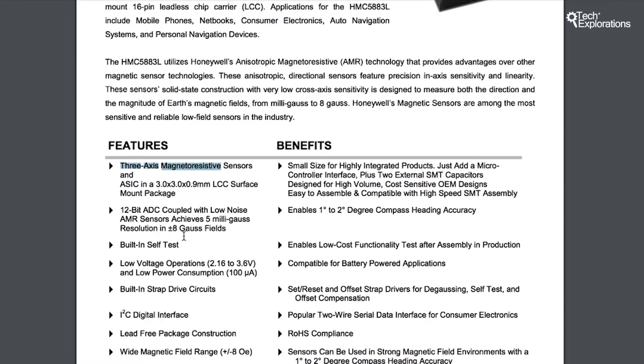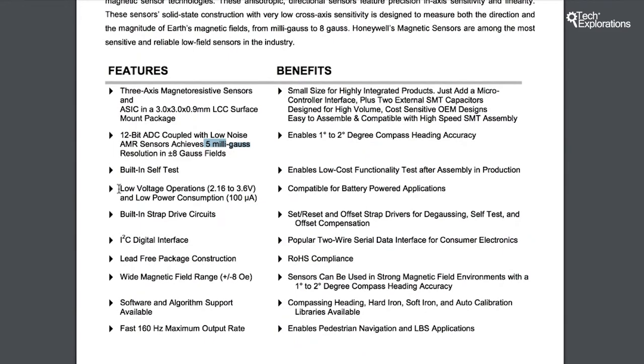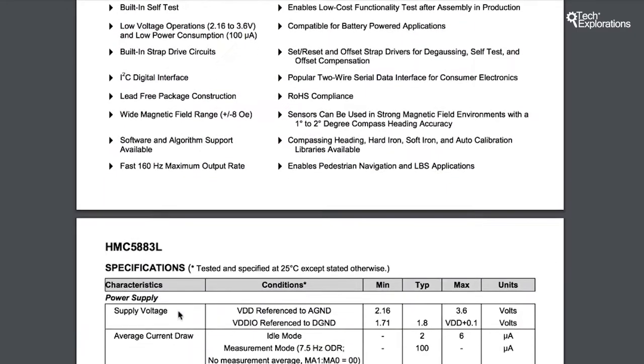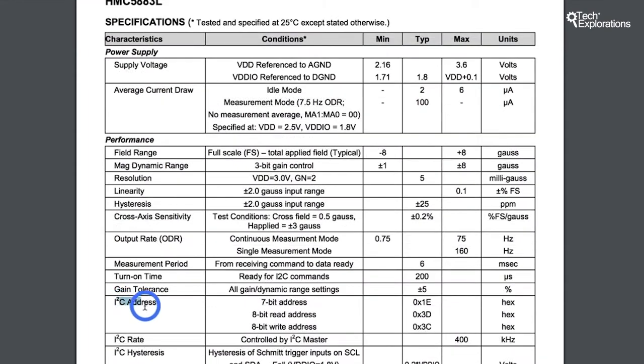In terms of measurements, it contains 12-bit analog-to-digital converters with low noise sensors, achieving a resolution of 5 milligauss — which is a very fine resolution. Power consumption is very low at just 100 microamps at low power mode. The communication interface is I2C.